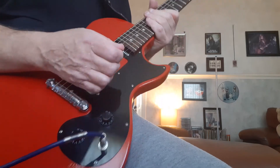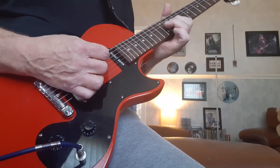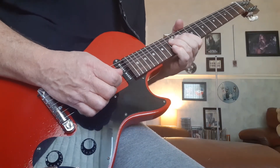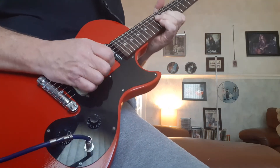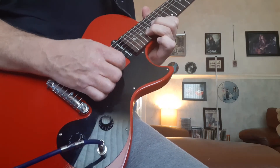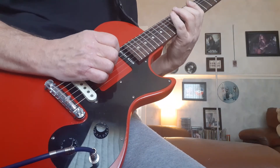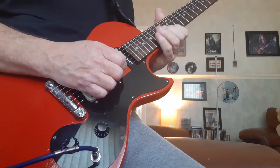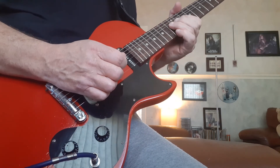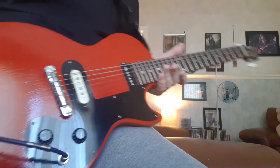Absolutely amazing solo, in my opinion, from Scott Gorham — played over a very sparse D minor 7th chord. Starting with the big climb, the high string in A, double stop, then the climb right up to the A note, C, A, C, up to the C. That's the Scott Gorham 'Showdown' solo.